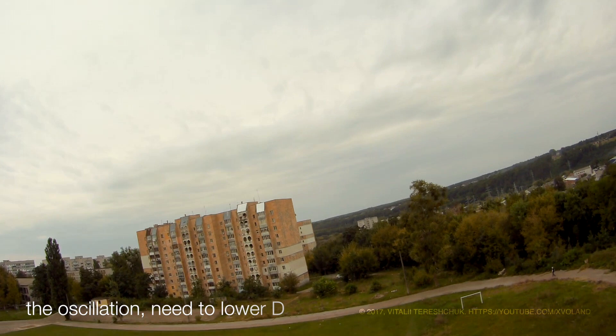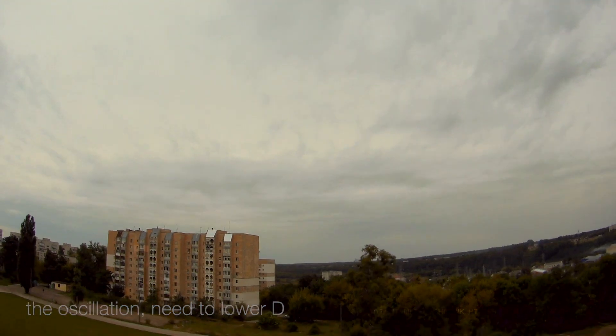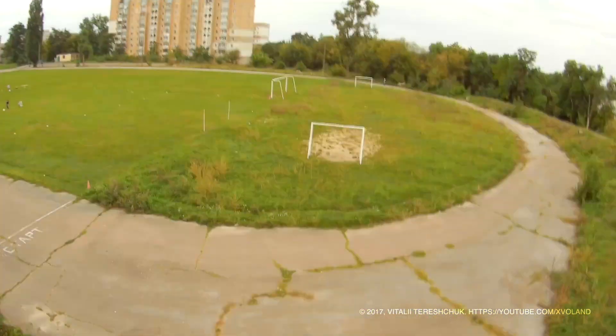Today I wanted to record an interesting video for you, but it turned out that during setup of the quadrocopter, sometimes this happens. Look at this video and comments at the end of the video.